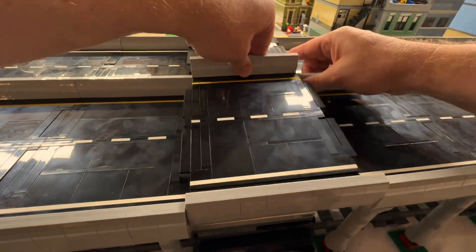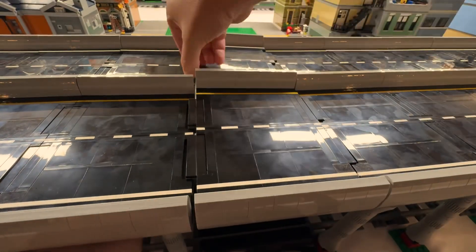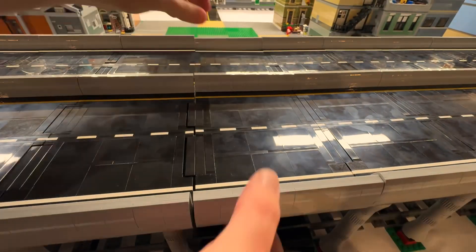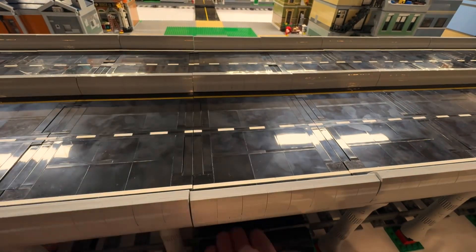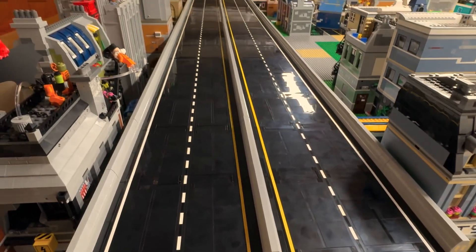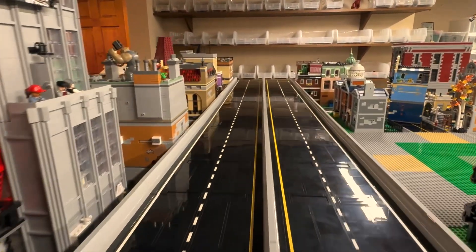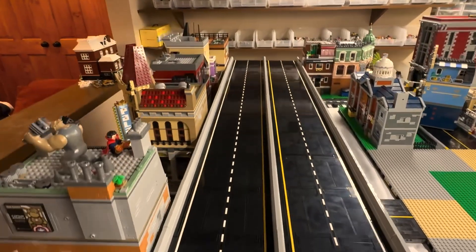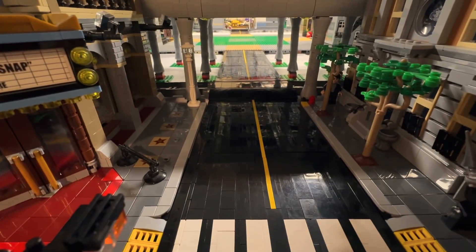I built the freeway out like this on both sides to meet in the middle, and here's the last section. Putting that in very carefully — and we have ourselves a freeway. Here it is: four wide open lanes going the entire length of our city. I would love to tinker with the design a little bit more and maybe add some on-ramps. We'll see how it goes.